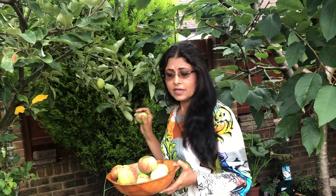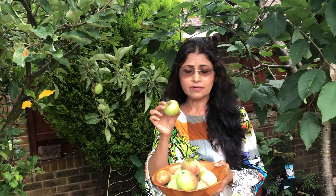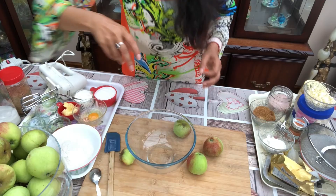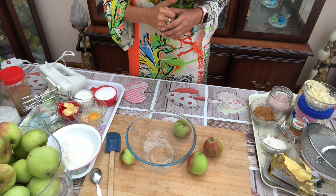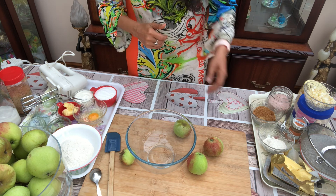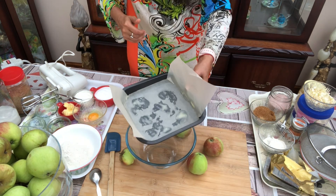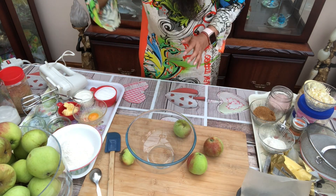I am picking apple from my own garden tree. Our oven is already preheated to 180 degrees centigrade and our tin is ready. So let's see what other ingredients we need.